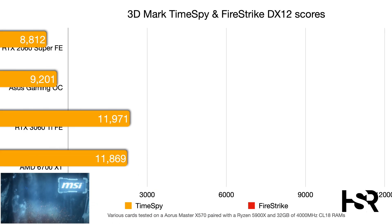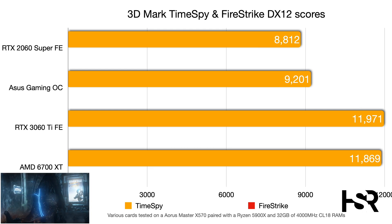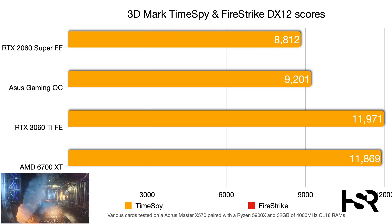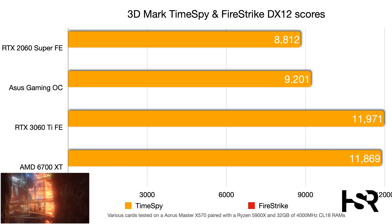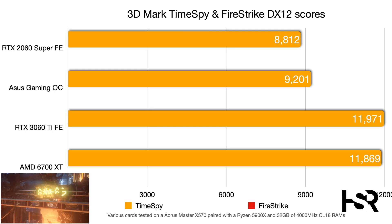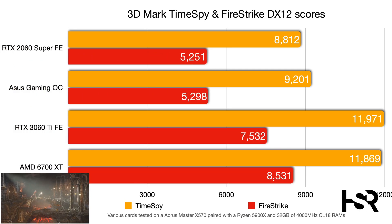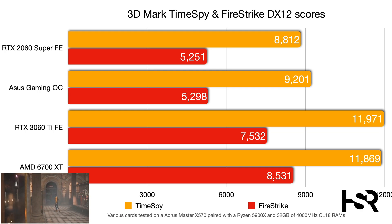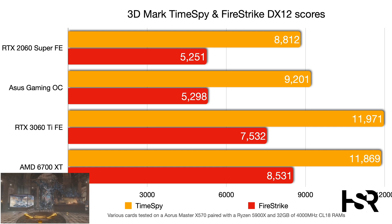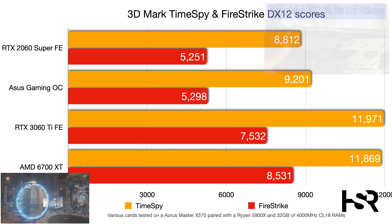In 3DMark Time Spy, the ASUS RTX 3060 Tough Gaming OC scores just over 9200, which is respectable. The RTX 2060 Super Founders Edition scores around 8800 — about a 200-point improvement. However, the RTX 3060 Ti delivers a nearly 3000-point jump. In Fire Strike, the improvement over the 2060 Super is minimal, but the 3060 Ti again shows a strong ~2500-point improvement.